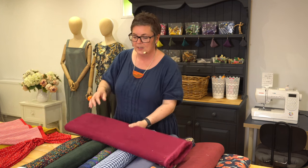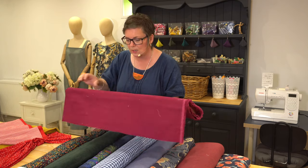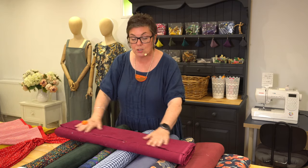One of the first fabrics I wanted to show you is this beautiful soft needle cord. You might think needle cord for beginners, but actually it's not that bad at all — there are lots of different things you can do that will make life much easier when you're working with needle cord.